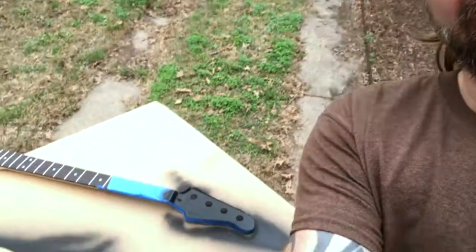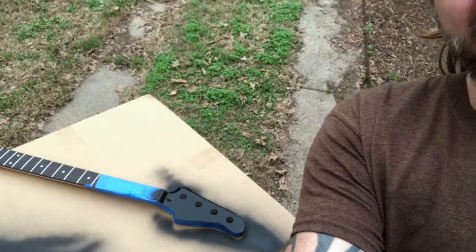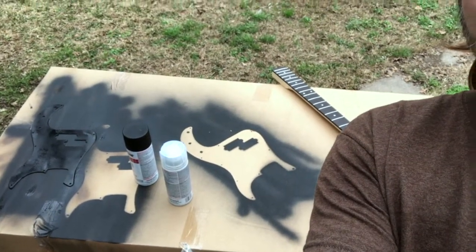I got another crazy idea - looking at the neck with all the finishing, I thought: what if I just paint the headstock black? So I masked it off and I'm giving it a coat of black. Meanwhile, I've got another coat going on the pick guard, so we'll have a matching pick guard and headstock when I'm done - hopefully.